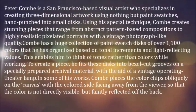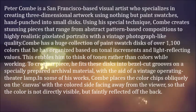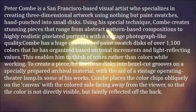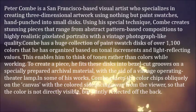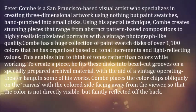Peter Koum is a San Francisco-based visual artist who specializes in creating three-dimensional artwork using nothing but paint swatches, hand-punched into small discs. Using his special technique, Koum creates stunning pieces that range from abstract pattern-based compositions to highly realistic pixelated portraits with a vintage photograph-like quality. Koum has a huge collection of paint swatch discs of over 1,100 colors that he has organized based on tonal increments and light-reflecting values.